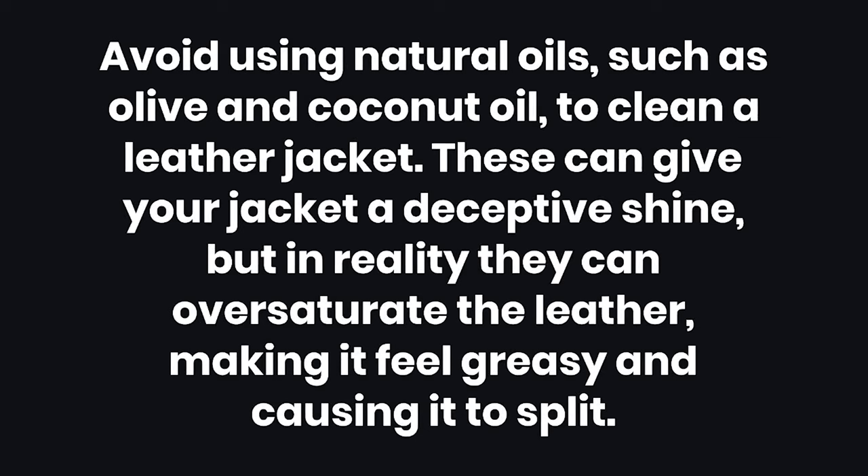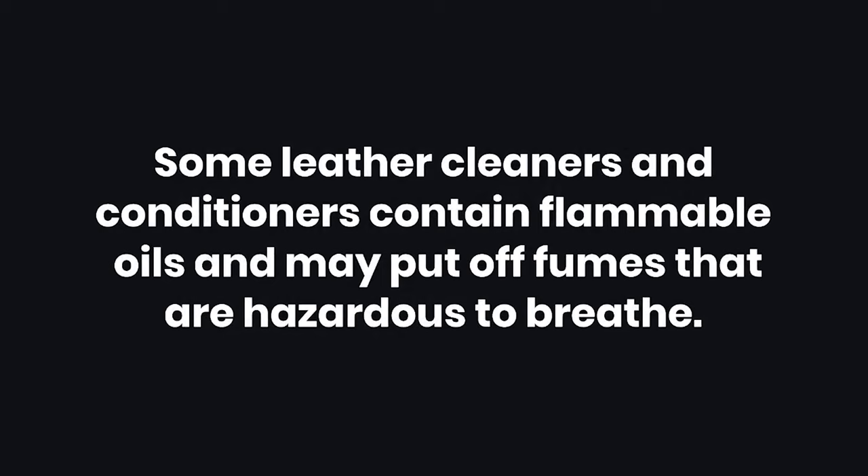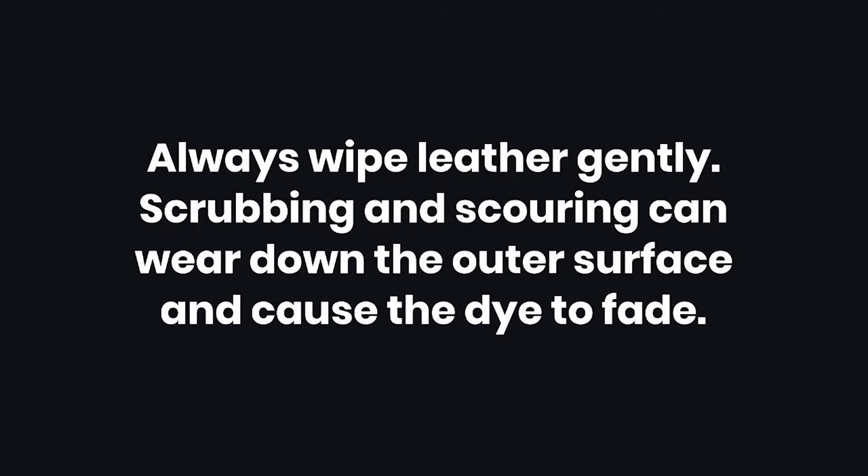Warnings. Number one: avoid using natural oils, such as olive and coconut oil, to clean a leather jacket. These can give your jacket a deceptive shine, but in reality they can oversaturate the leather, making it feel greasy and causing it to split. Number two: never put a leather jacket through the washing machine or machine dryer — this will almost always result in the leather cracking, shriveling, and drying out, and can even shrink the jacket a full size. Number three: some leather cleaners and conditioners contain flammable oils and may put off fumes that are hazardous to breathe. Number four and five: always wipe leather gently — scrubbing and scouring can wear down the outer surface and cause the dye to fade.